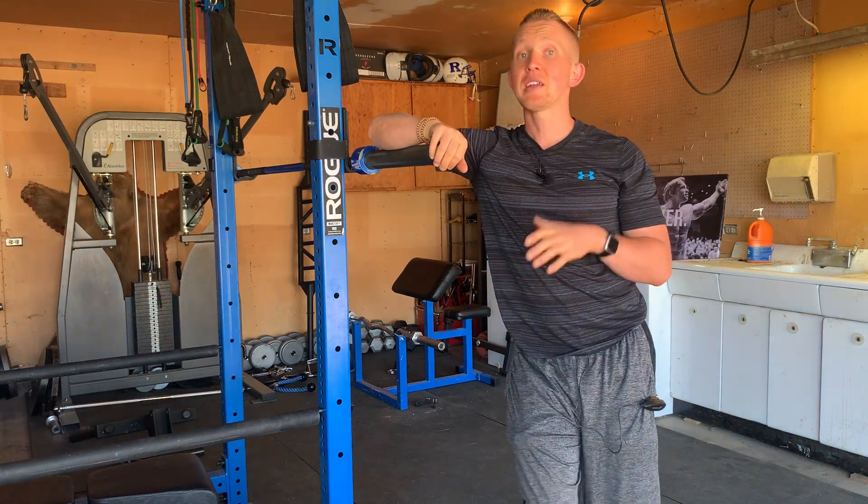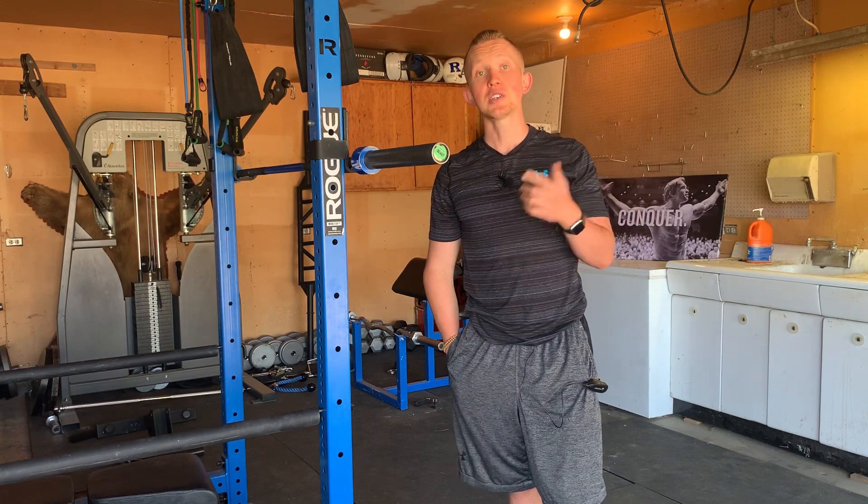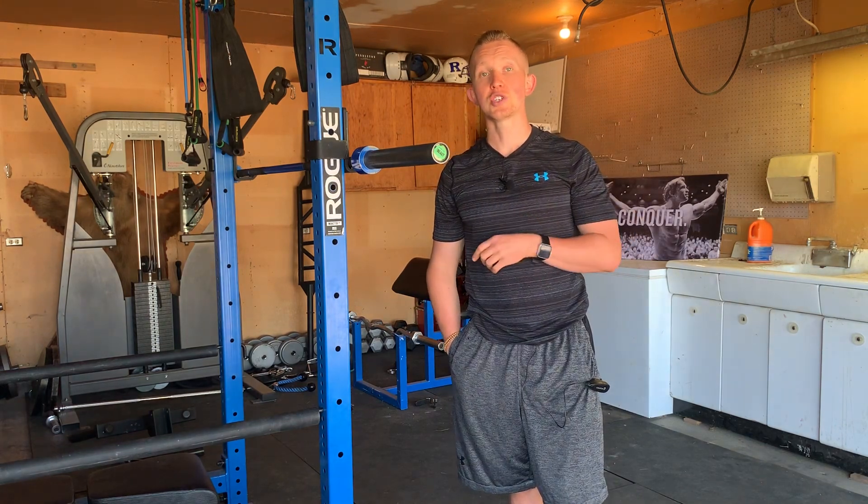Master the movement and don't try to overload weight. If you're trying to take your training and nutrition to the next level, check out our coaching in the link below at kaizentrainingandnutrition.com.